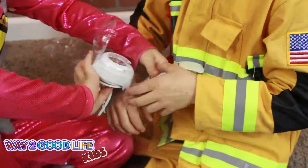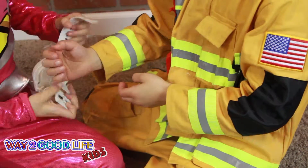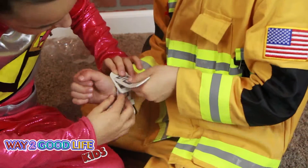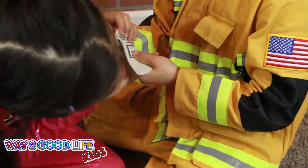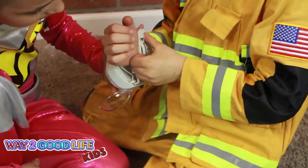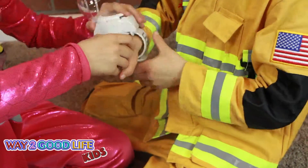Put it on your wrist like this. I look like Nate. Almost. But you're just like a firefighter. And you do it like that, but you have to do it like this.